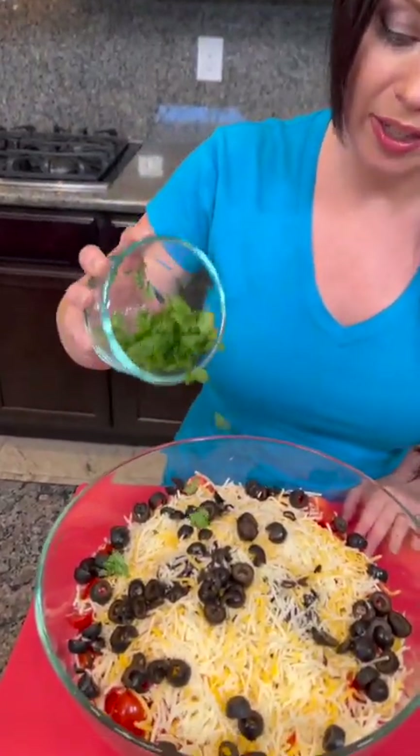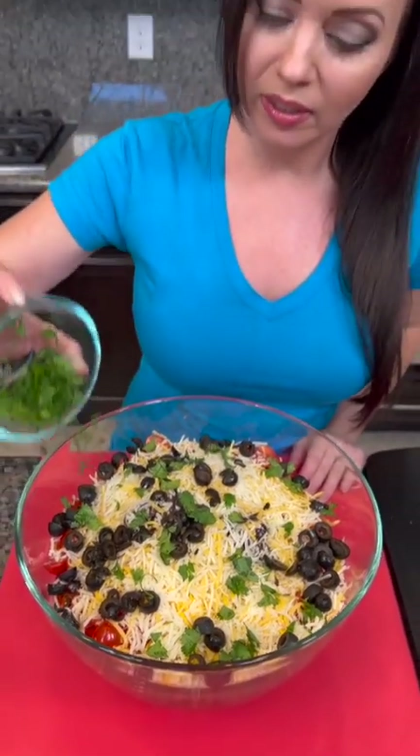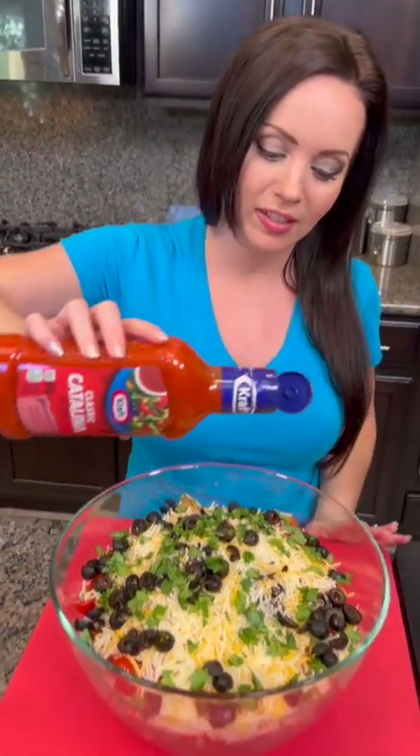Now we're gonna add some fresh chopped cilantro. I know y'all have some strong opinions about cilantro — are you somebody that loves it or do you think it tastes like soap? Apparently that's a genetic trait. I personally like it. This next ingredient is gonna surprise you, but trust me on this one — you're gonna add some Catalina dressing.